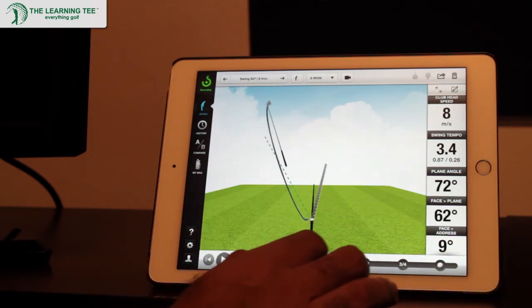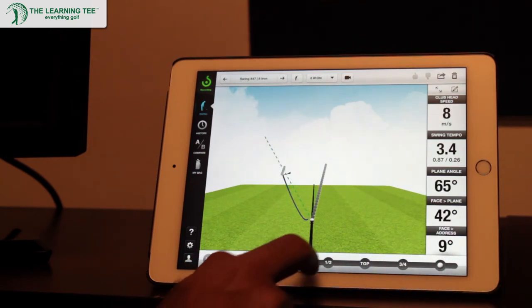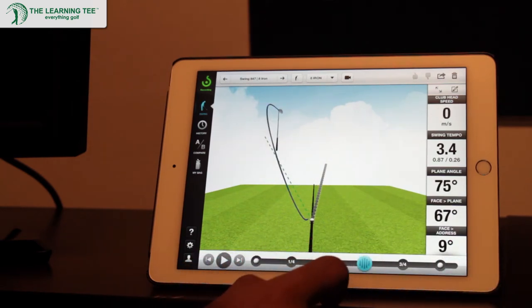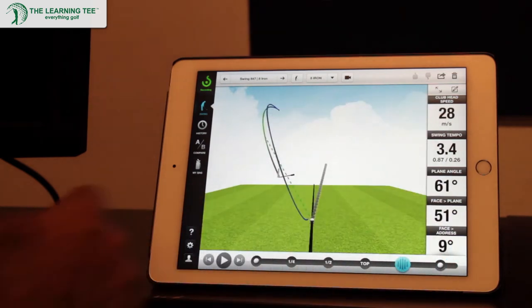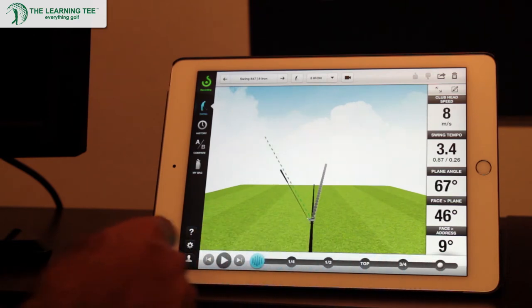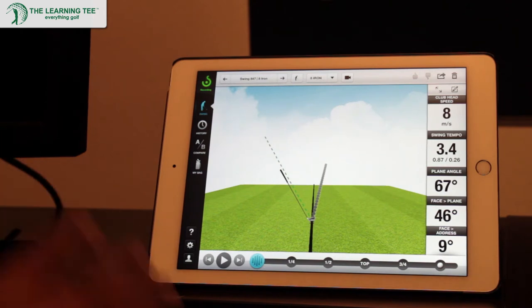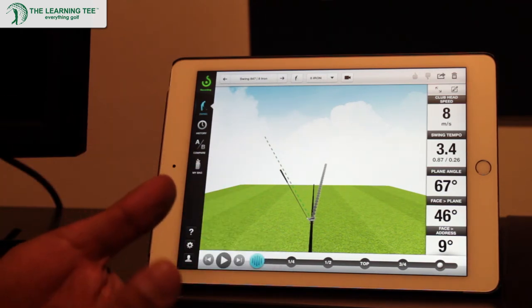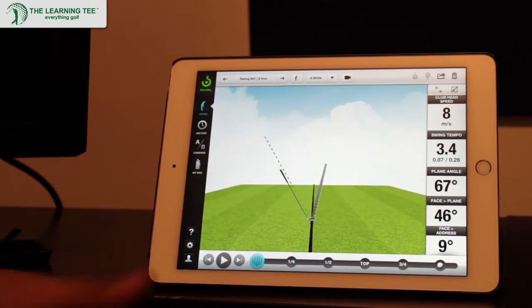This is a down-the-line view. You can pause at any point — quarter swing, half swing, at the top of your swing, three-quarter, and at impact — and you'll get all your respective data at each point in the swing. It is absolutely critical in the process of improving as a golfer to know exactly where your swing is at this point in time, as that serves as a blueprint for your subsequent improvement. If you don't know where your swing is at any point in time, it's going to be very hard to make improvements because you will essentially be stabbing in the dark.